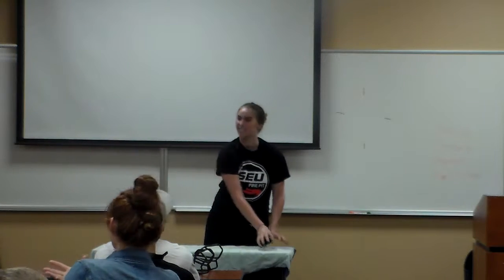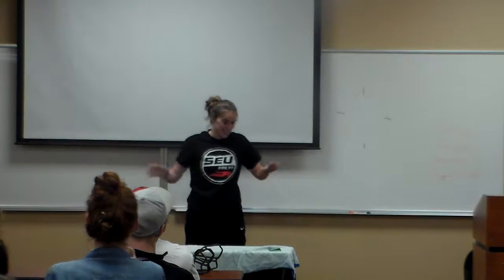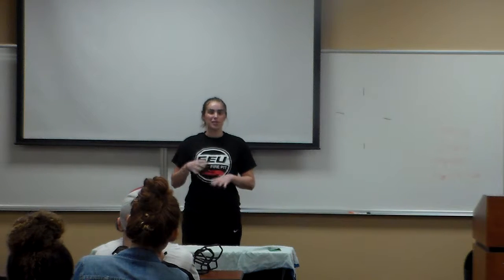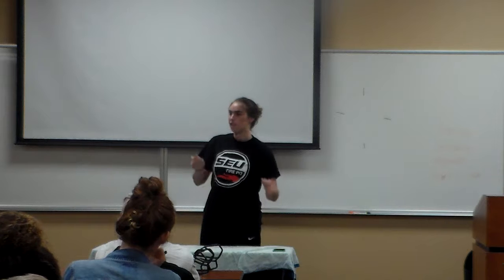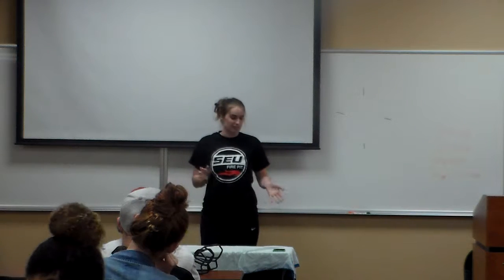Hi guys, I'm Hannah. Hope you're having a good day so far. As I said in my code of arms speech, I'm a biology major, so I really like science. I'm going to be a little nerdy with you guys today. I'm going to show you how to do a little experiment. It's fun, it's easy. It's something I really enjoyed doing as a kid. I first saw it when I went to the planetarium. I went a lot. I was kind of dorky.